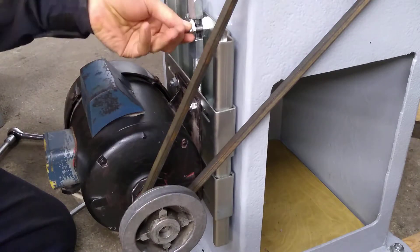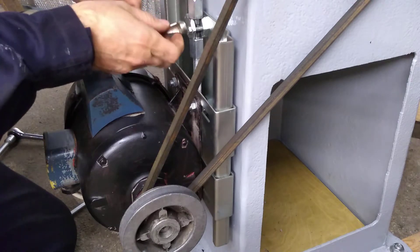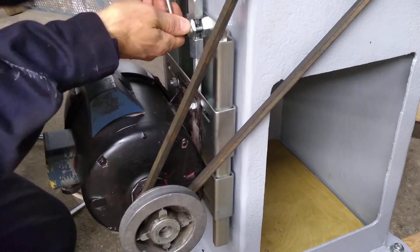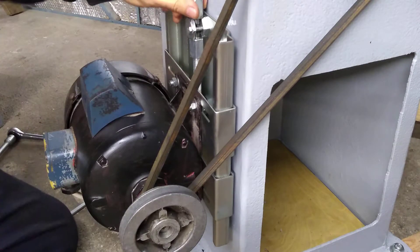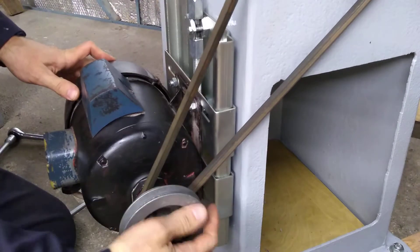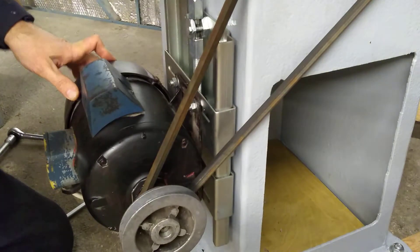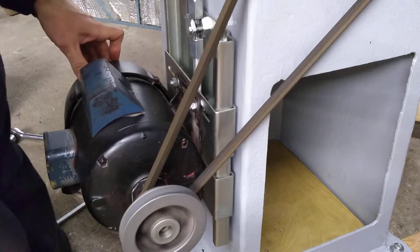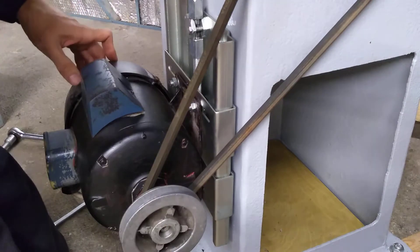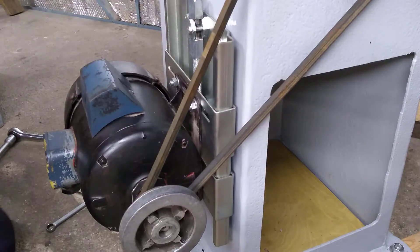There's this one here which is just going to stop that from rotating. To be honest I cannot see that it's going to vibrate around anyway, but that locks that one off. Let's just check — looks pretty good to me. The belt's not rubbing on either side of the pulley so it looks okay.